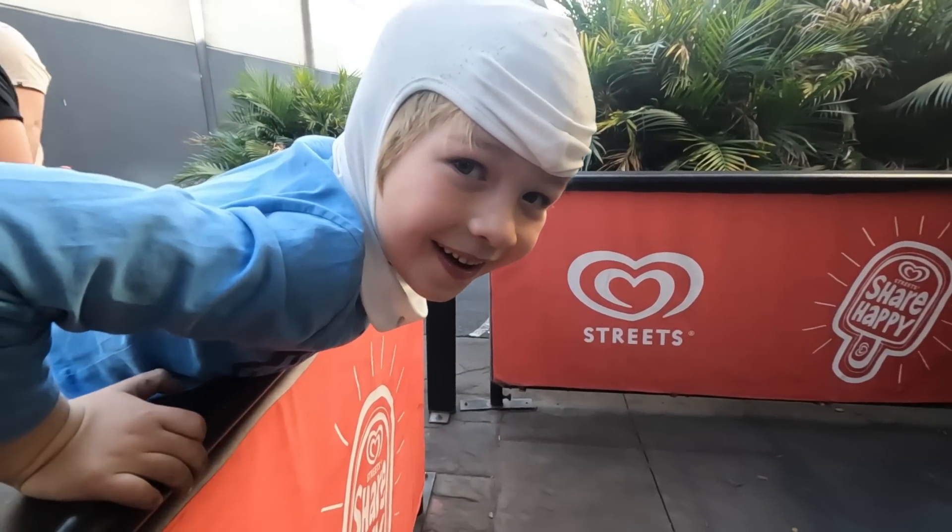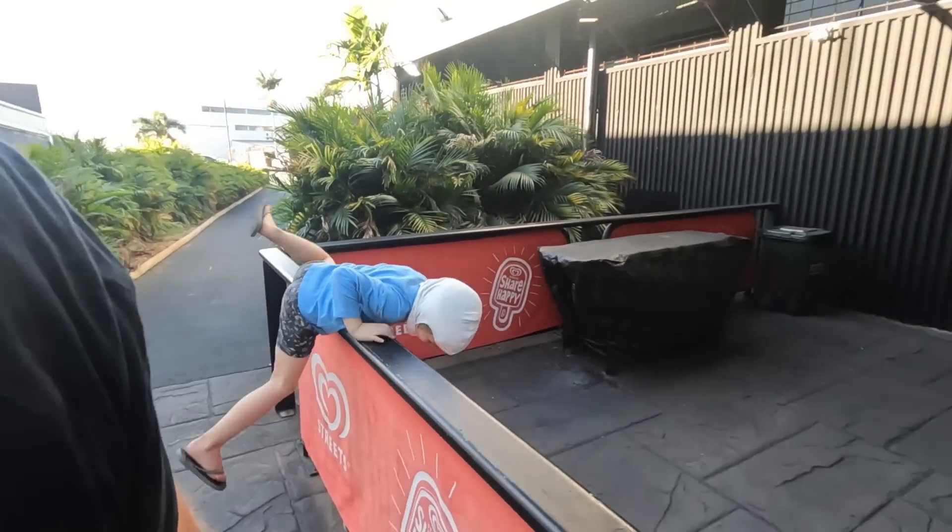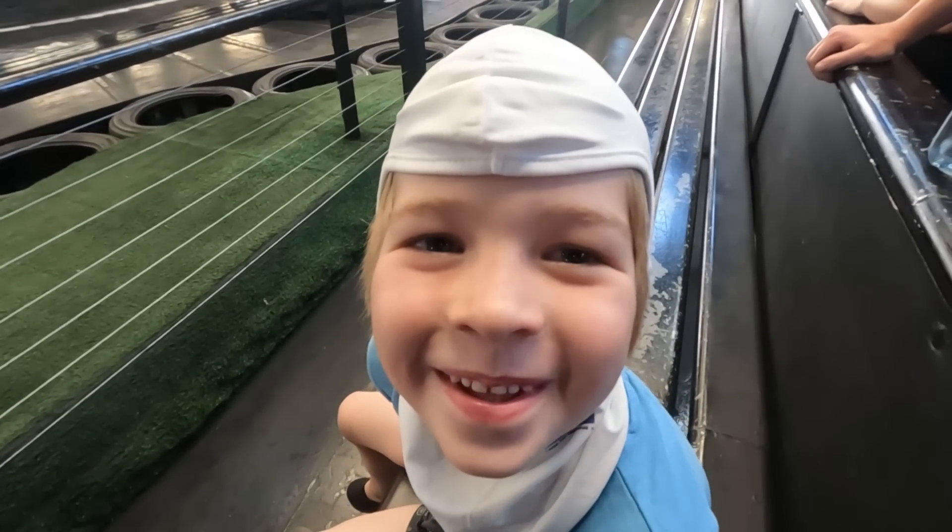Welcome to another vlog. I'm going go-kart riding! Yeah, let's go. Excited? Yeah!